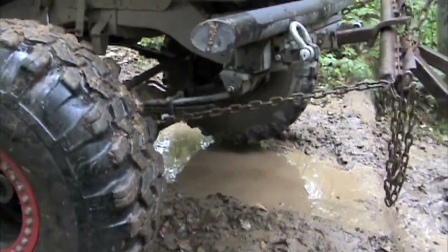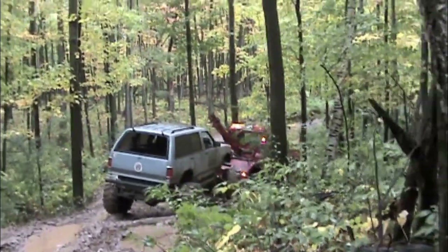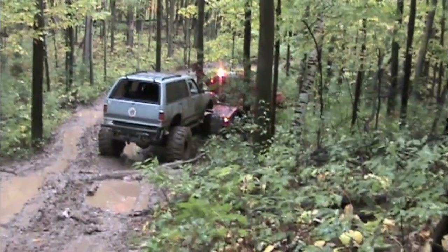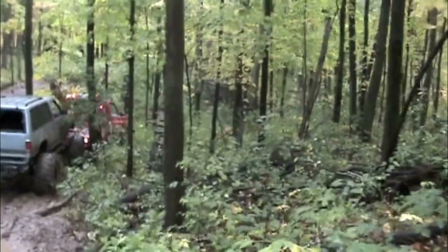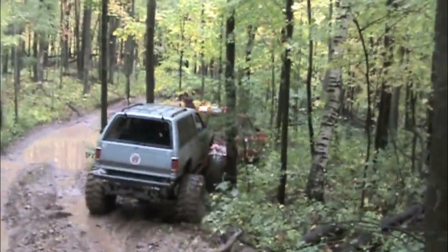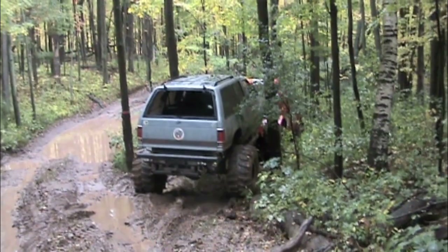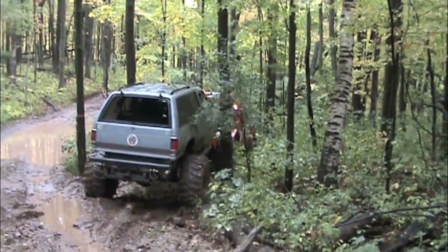We'll try it again. In order to get the back end of the wrecker centered on the Jimmy to re-hook, I had to get the wrecker kind of kinnywampus on the trail. Because of the slimy conditions and the ruts in the trail, I was unable to steer the wrecker back onto the main trail and kept nosing the wrecker right up to the tree that you see on the left rear corner of the Jimmy. That's why we decided to steer to the right and go through the opening in the trees, and ended up where you see us now.